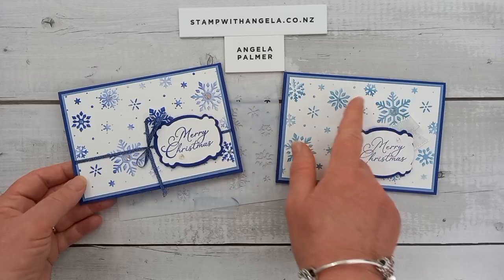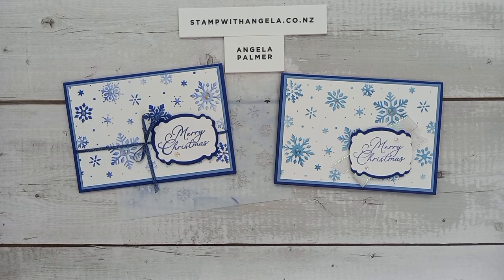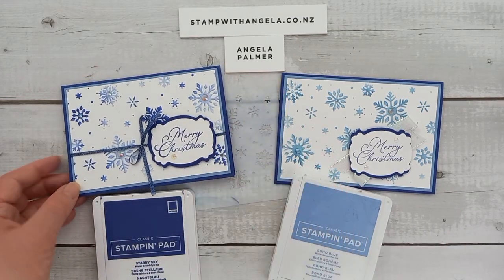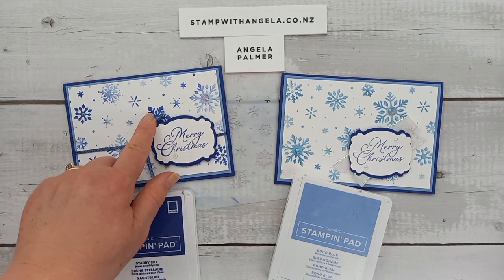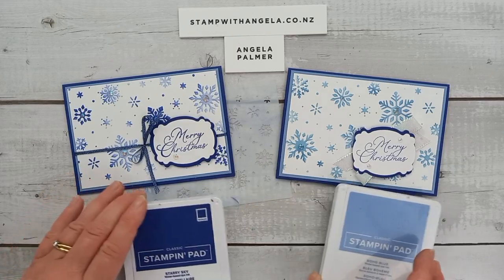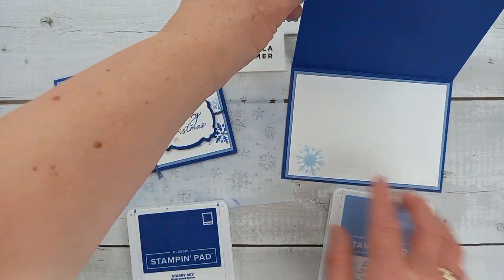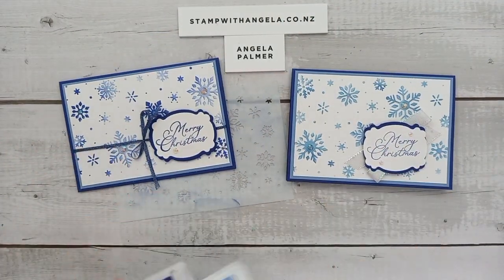These two cards — this one here is more of the boho blue and this one is more of starry night. The card bases are both the same — we've got starry sky — and then the boho blue matting, but the actual ink on the card is more starry style. This is actually one ink color, just some darker than lighter. This is the boho blue. And in case I forget to tell you later, I've just done one little snowflake on the inside as well — you can add that if you want. I've tied it in with the boho blue to make it all fit together.